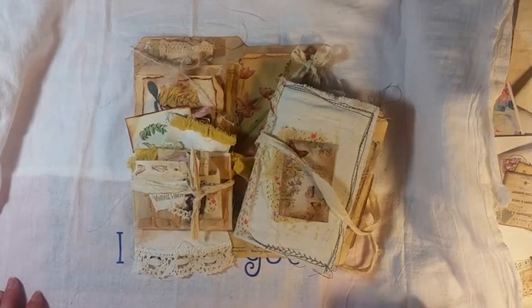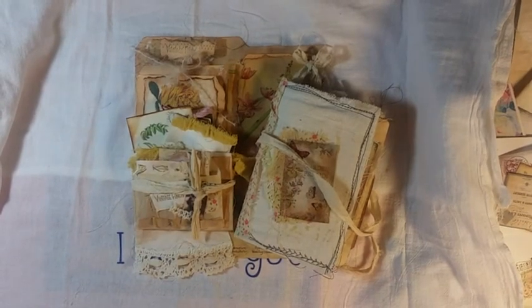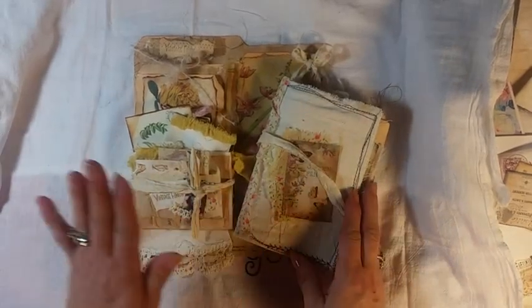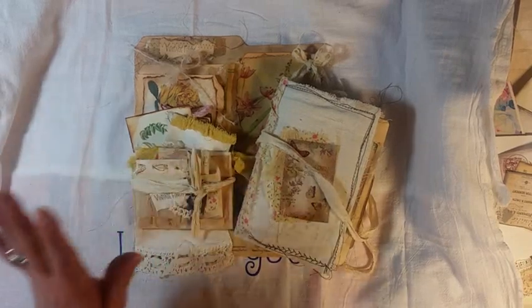Hello, my crafty friends. This is Lori Gurr on the Ridge. I have a new project to share with you guys. This is an altered file folder with a journal and a gift bag attached to it. I'll show you the journal first.